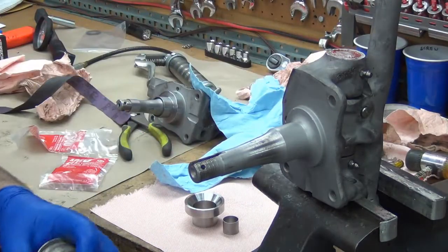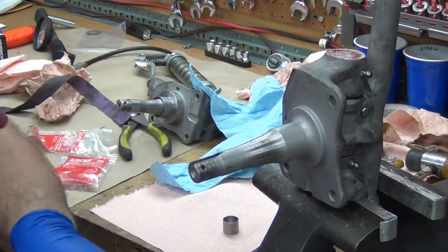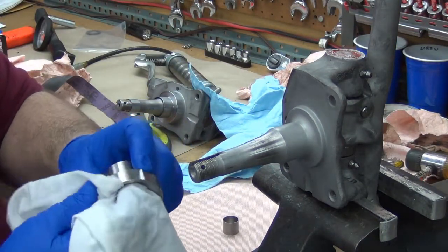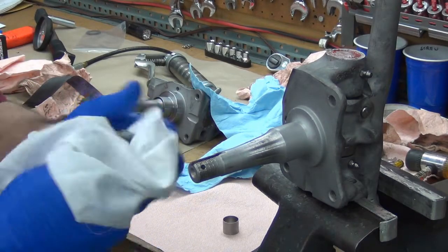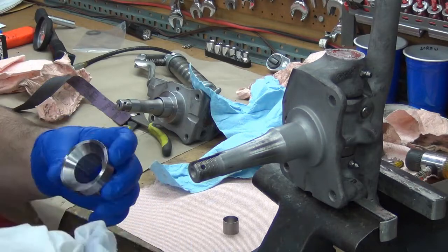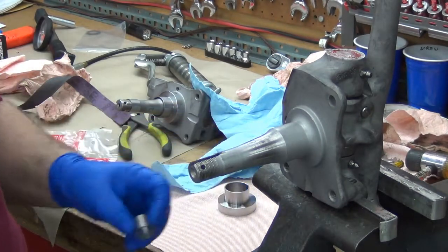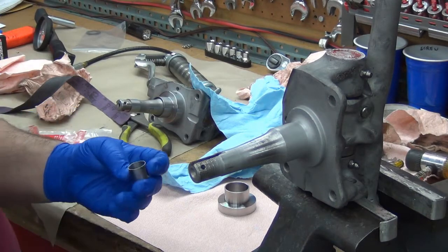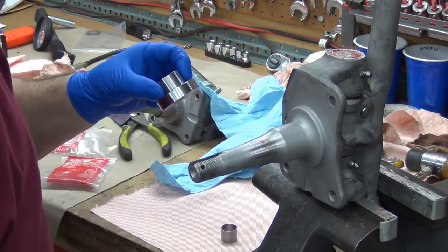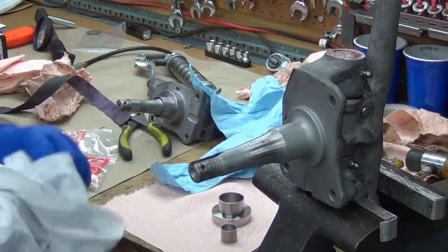I've kind of wiped them clean, but let's give these a quick little wipe inside just to make sure there isn't something in there. I'm using brake cleaner — you can use acetone or lacquer thinner, either of those would work just fine too. We'll let them sit for a minute or so to dry.